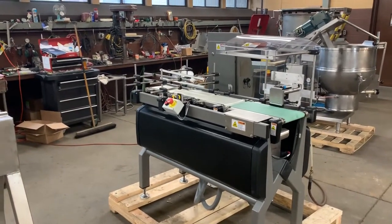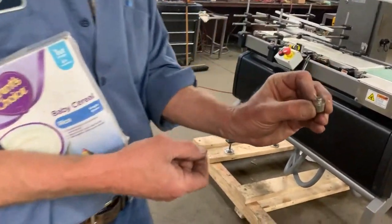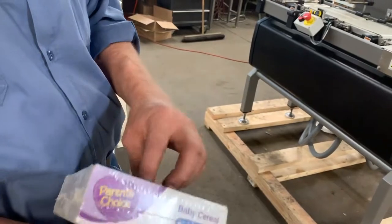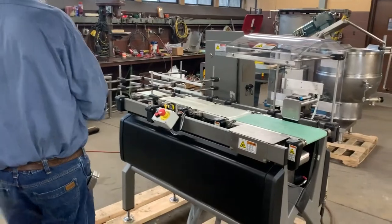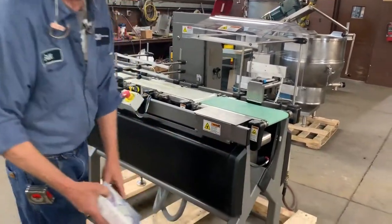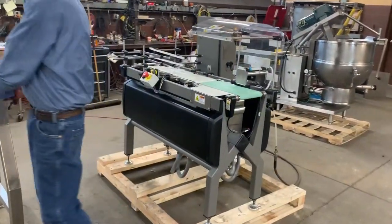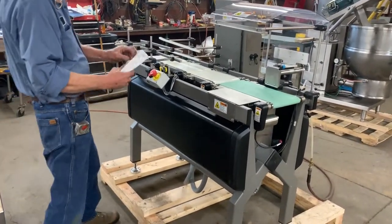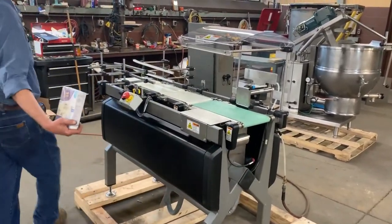We took out the 20-gram weight, which was our standard package. We're going to put a 10 in, so it should be 10 grams underweight. And you can see that it detects underweight. Then we'll put the 20 back in — we should have the target weight it's set for — and it goes through just like that.